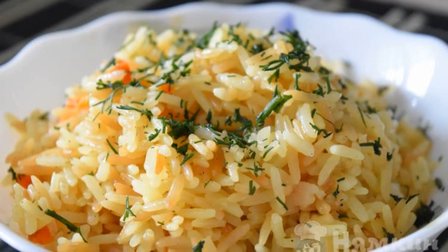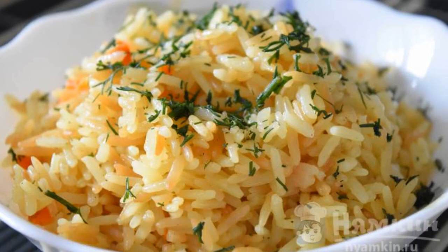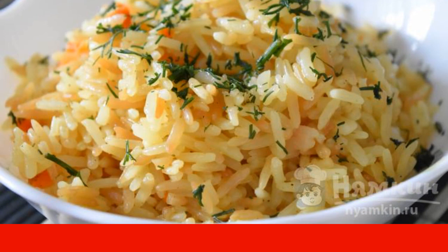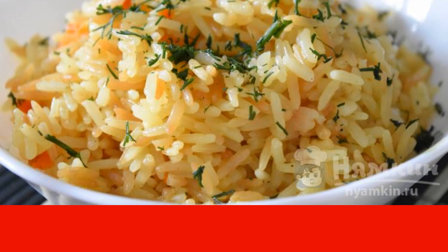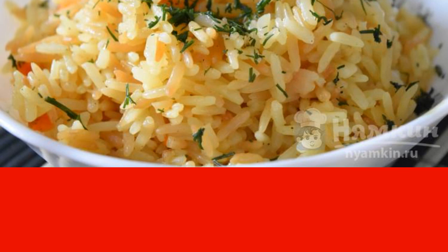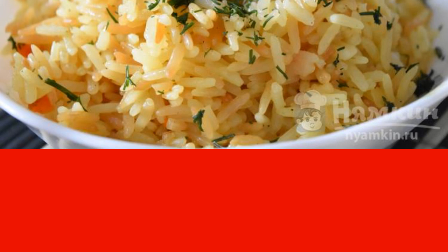Choosing a side dish becomes a difficult task for every housewife. Everyone wants to feed their family tasty and every time in a new way, and at the same time, the side dishes should not get boring. I suggest cooking a side dish of rice with herbs — perfect for any meat or fish dish.